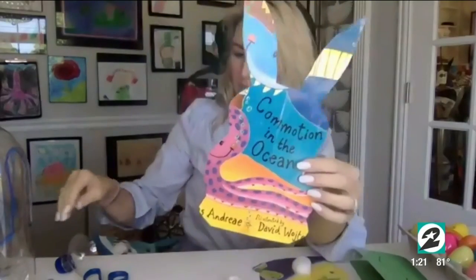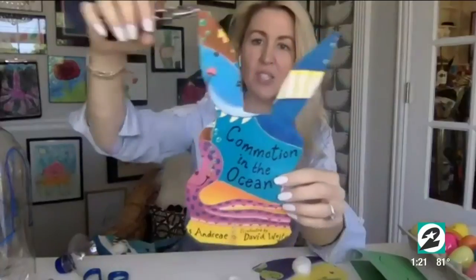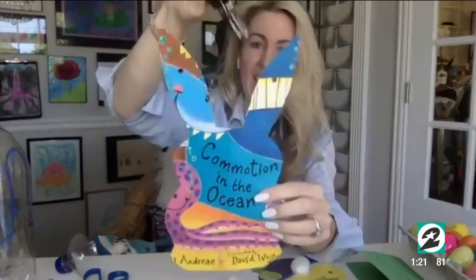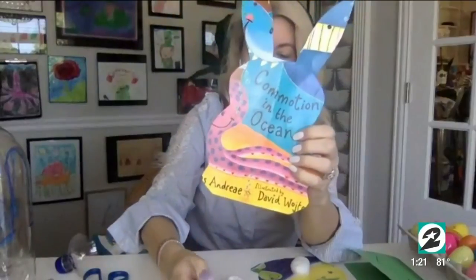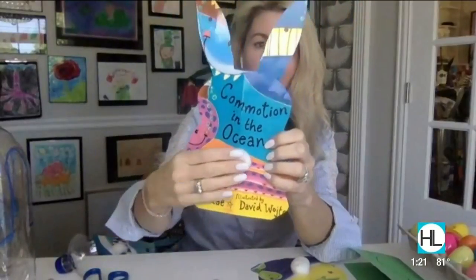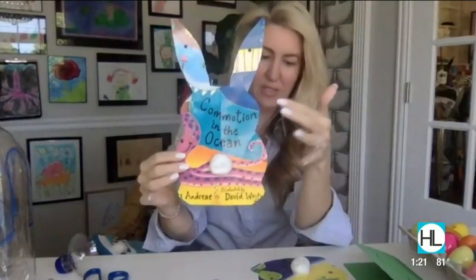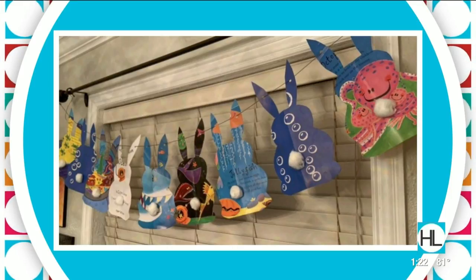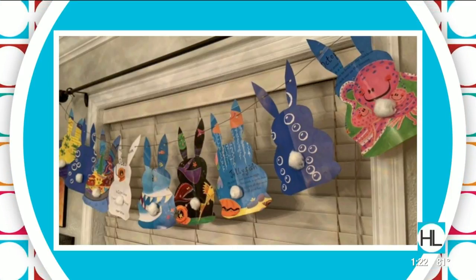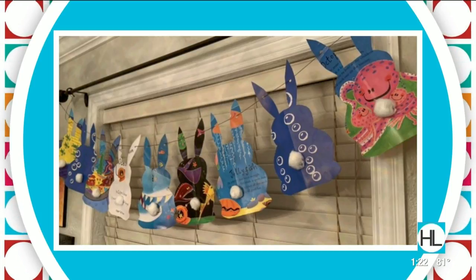Then you come through with your hole punch and put a little hole in each of the ears, add a little bit of glue right here, and take a cotton ball and stick it right on there for the tail. Isn't it so cute? You can do this for any holiday, any animal — it's just so fun. You've got a great little garland to hang up, something festive. We're not running out to craft stores, but most of us have all of these things at home.